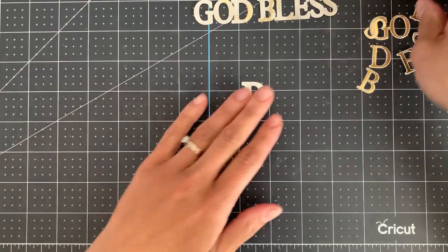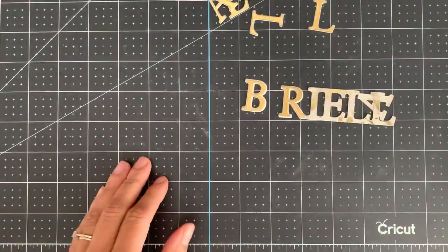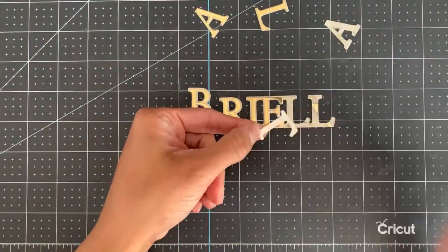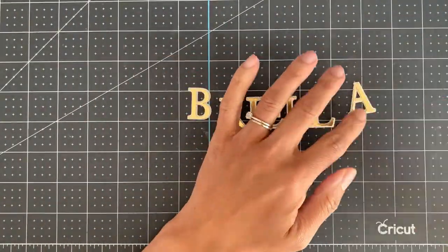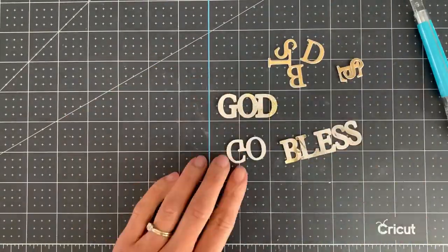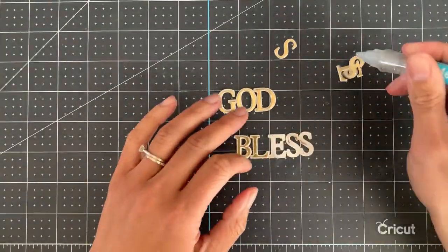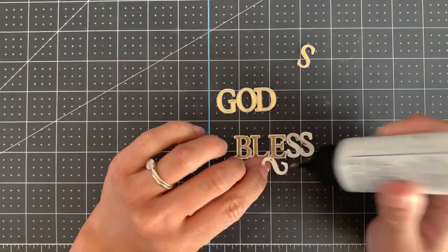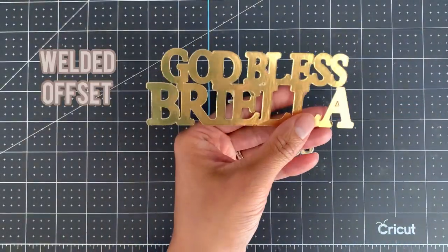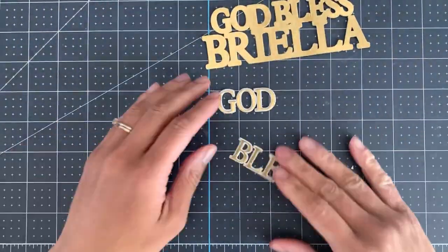Now we're going to repeat the same process with the second and third layer. Just be sure to remove any parts using a weeding tool that do not come out when you take them off of the mat. Now we're going to grab the welded offset, which is the part that connects the bottom and the top text. I'm just cleaning it out because I have some little bits that didn't come out — just make sure it's nice and clean.